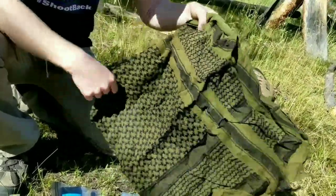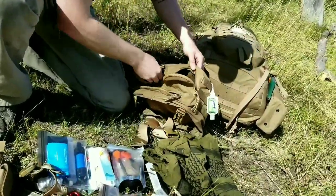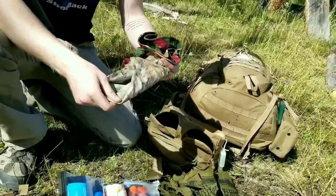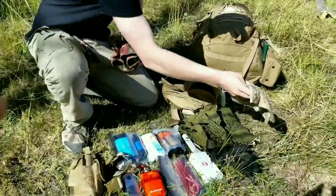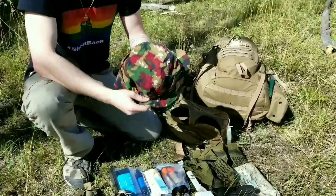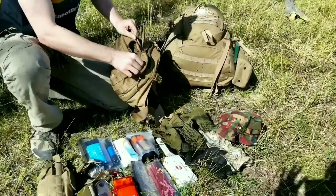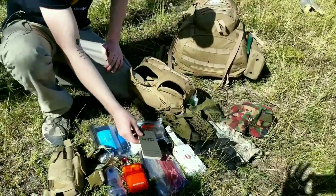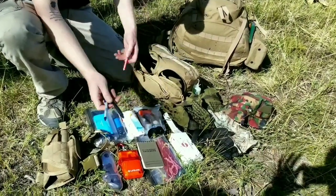We have a shemagh as well, which I'm not great at tying but it's good to have regardless. And in this other pocket we have a face shield - this is a multi-cam, pretty much useful for the same purpose as the shemagh. And then lastly we have a boonie cap, which being a ginger you need to get out of the sun every now and then. There's also a hidden pocket in the center where I keep a little waterproof notebook, a couple pens, and a pencil.